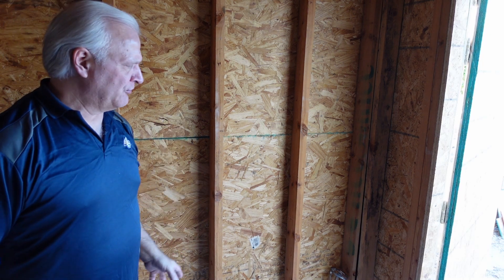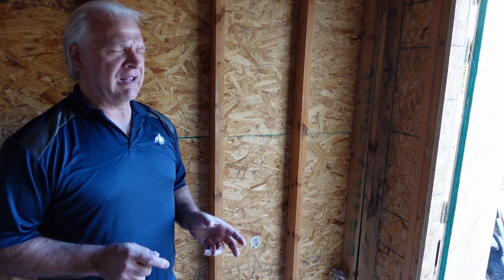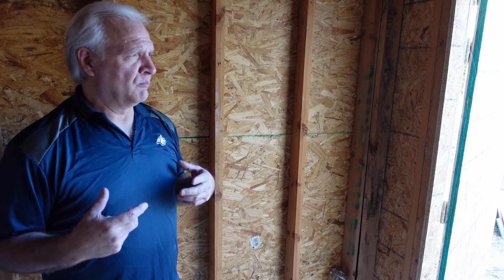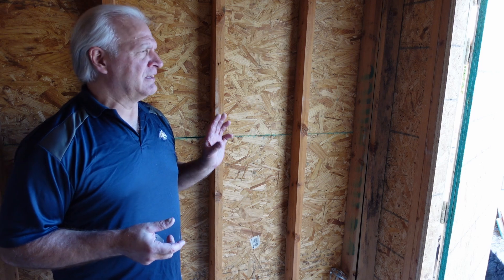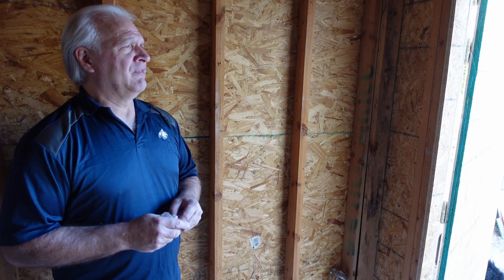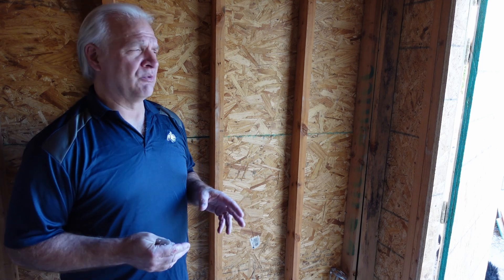I'm going to be putting a rack of shelves right along this wall here. The thing I really like about building them myself is that they have a lot of advantages over buying the pre-made ones at the hardware stores. When you build your own you can build it exactly to the size that you want to fit the area exactly, and then you can make them as heavy duty or as light duty as you want.